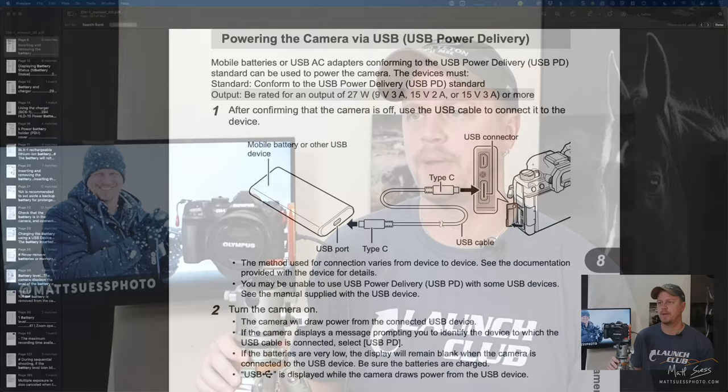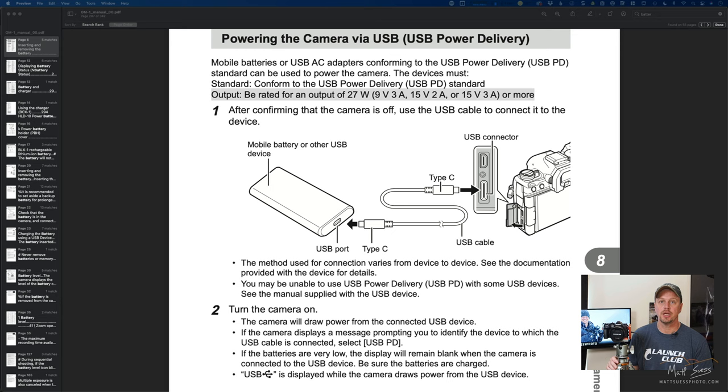Let's go ahead and take a look at the specs in the owner's manual, because there is a certain battery pack that we need to get. It has to be USB-PD compatible, so it'll have a little PD icon on your power bank. That USB-PD standard works through the USB-C cable that comes with the camera. Looking at the manual, you want to make sure that the output is rated for 27 watts or more.